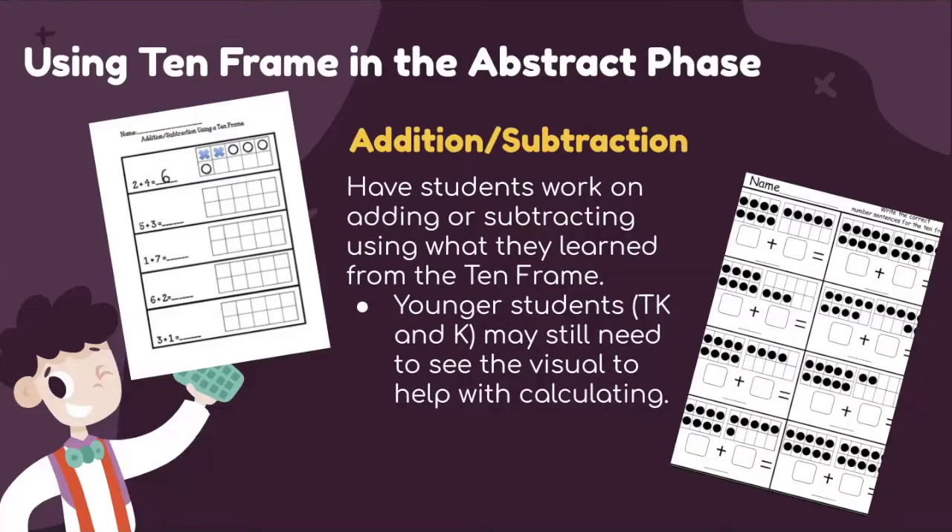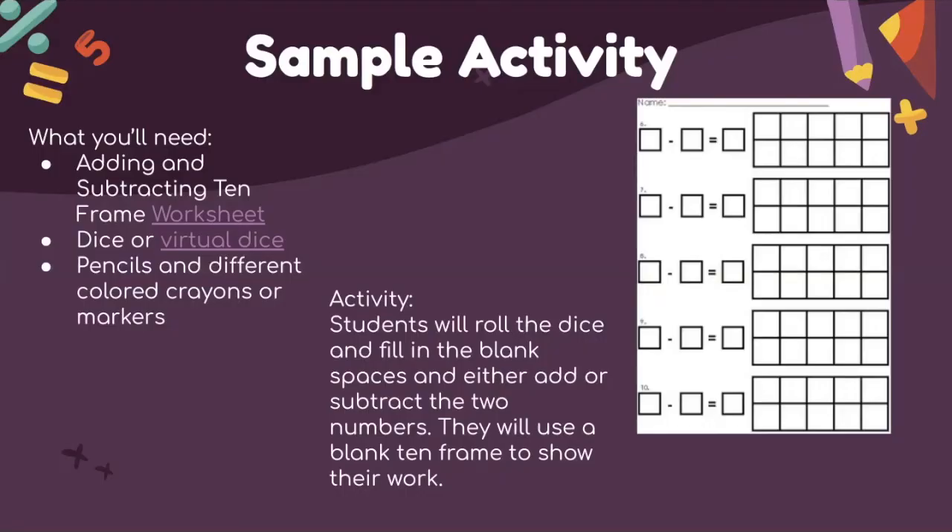For younger students in TK or kindergarten, they may still need the visual to help with calculating. The sample activity uses an adding and subtracting 10-frame worksheet with a virtual die, pencil, or different colored crayons. Students roll the dice, fill in the blank spaces, and either add or subtract the two numbers, using the blank 10-frame on the side to show their work. The worksheet link provides a variety including addition-only, subtraction-only, and combined worksheets.